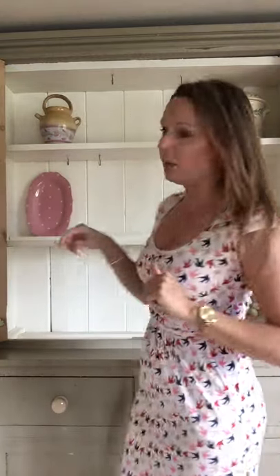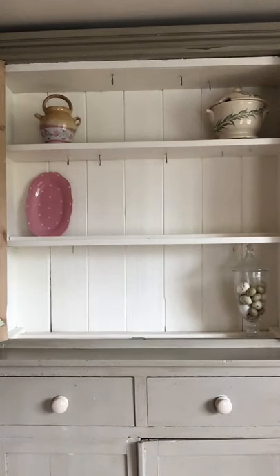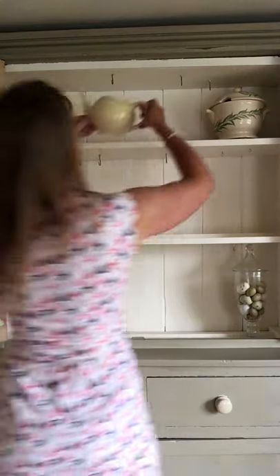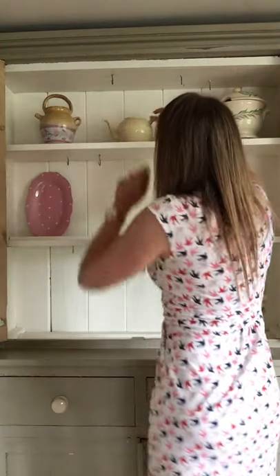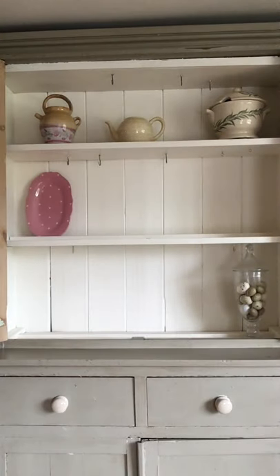I'm working with sort of Easter-y colours seeing as we've just had Easter — pinks, greens, mustard, yellows, those sort of things. Very soft spring-like colours. Now I'm going to put a teapot somewhere like that. I'm going to keep the lid off because I'd like to put some greenery in there. I think it's quite nice to break things up a bit.